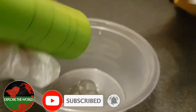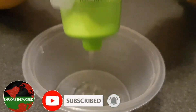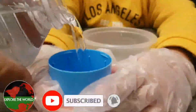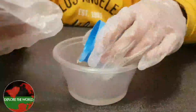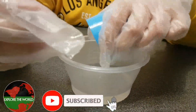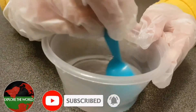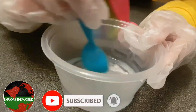I'm putting approximately this amount of aloe vera gel into my bowl. Now we are going to mix this. Slowly mix it like I am doing.